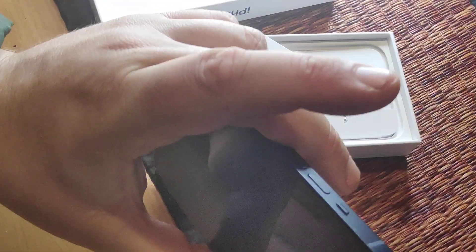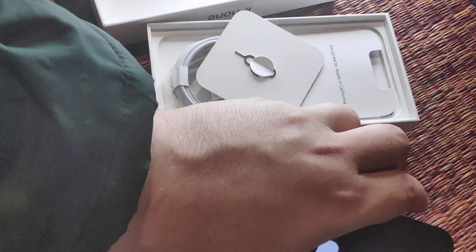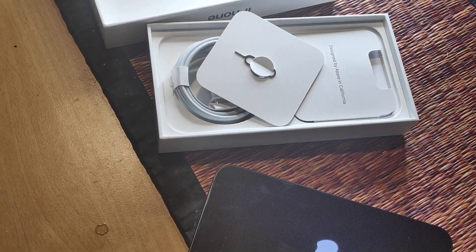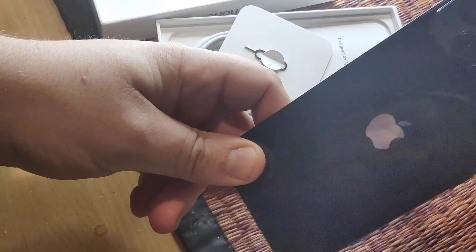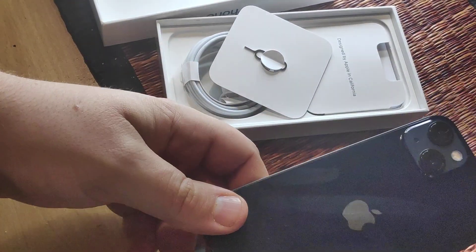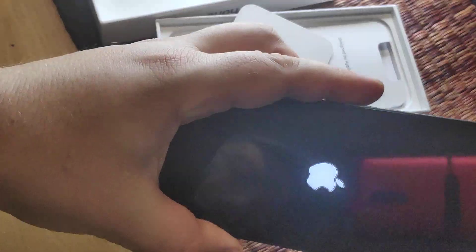Let's see if it powers on. Yeah, we got some power in it. Probably not gonna set it up now — it will take too long. But here's what it looks like. It's a pretty good device. Feels very quality when you hold it.